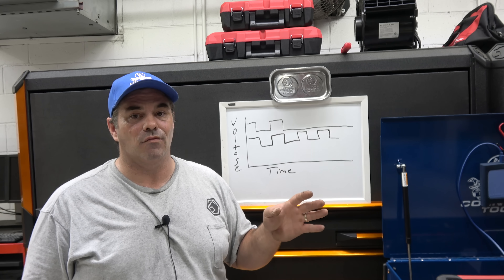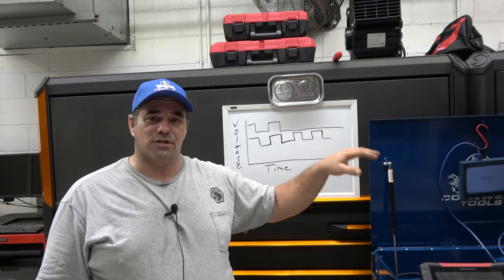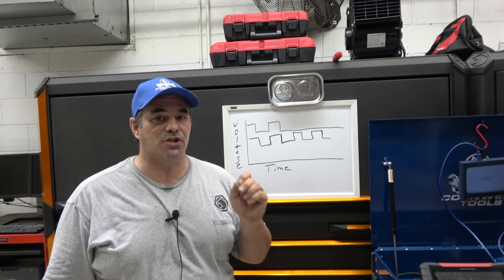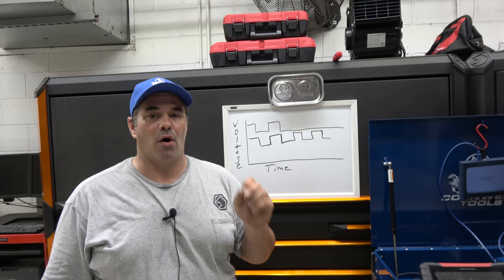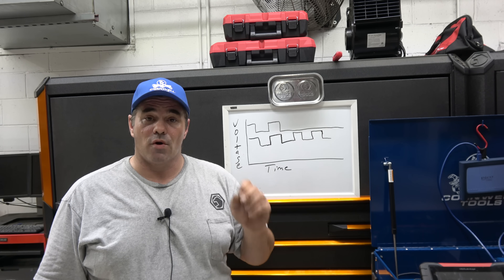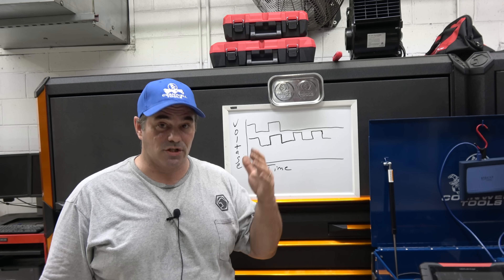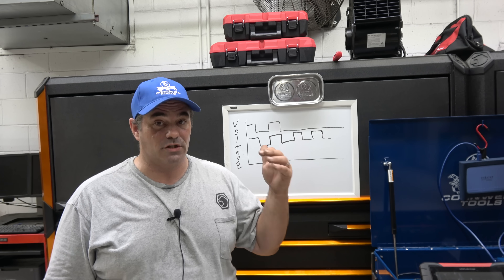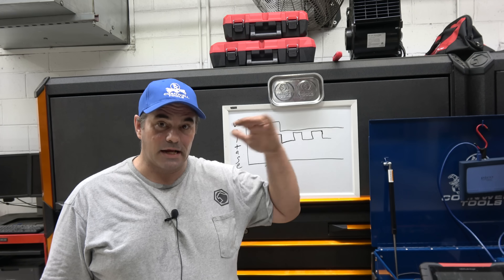Oddly enough, I don't know why every shop doesn't have a scope. After Snap-on put out some very nice scopes like the Consular 2, they brought out something called the Vantage. The Vantage is not a scope — it is a graphing multimeter. A lot of guys love those tools and they were good for what they did. They allowed you to see voltage over time, just not as high a sampling rate as a scope. But it was a good introduction to the idea of a scope.